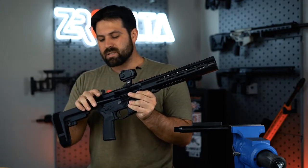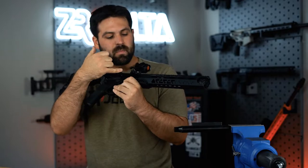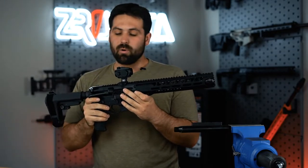First, we're going to make sure the firearm is empty. I've double-checked — yes, it is empty. I'm going to run that bolt back forward, and then I'm going to take the upper and the lower apart.